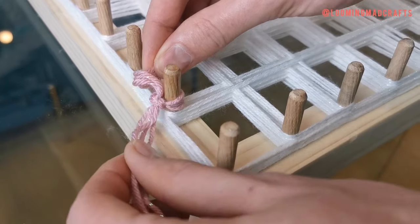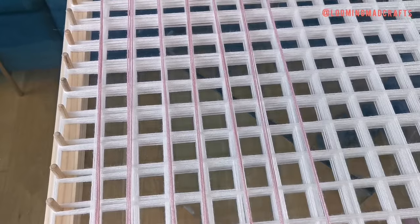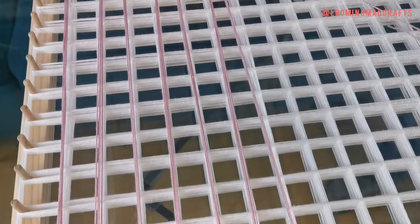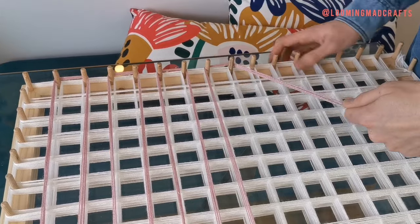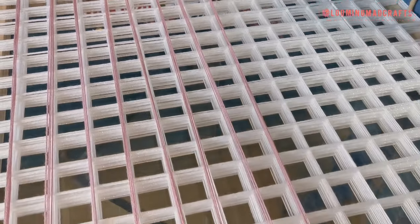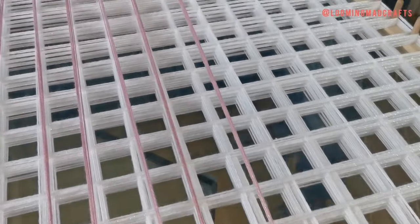Now it's the exact same process to create your top layer, so you can always go back and watch the first half of the video. All you are doing is creating the exact same pattern but in your top layer colour. You can repeat the process anywhere from three to six times depending on how thick you want your pom-poms to be and how much room you have on your dowels.